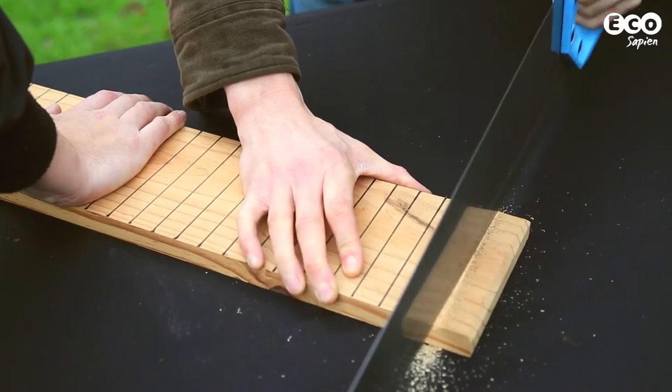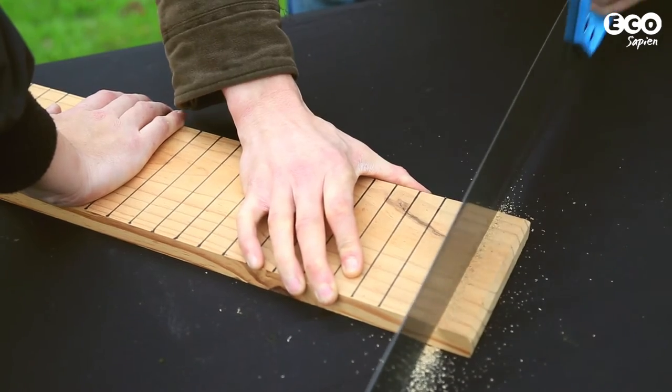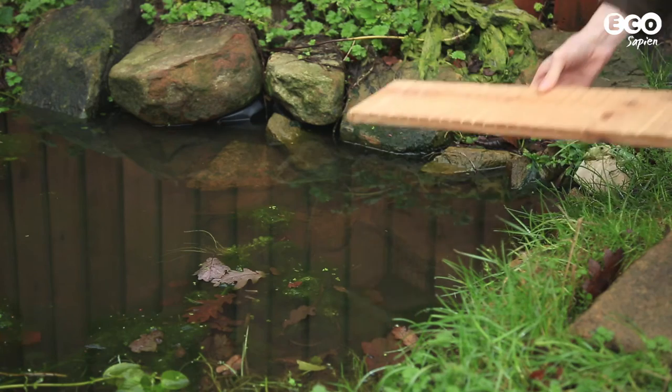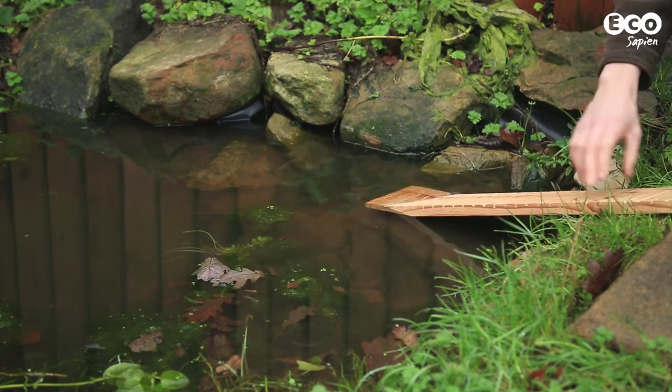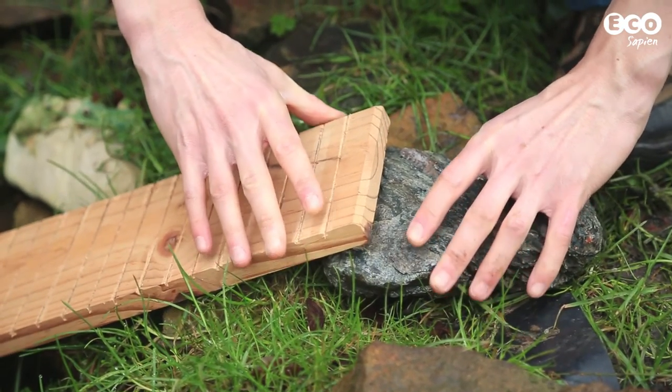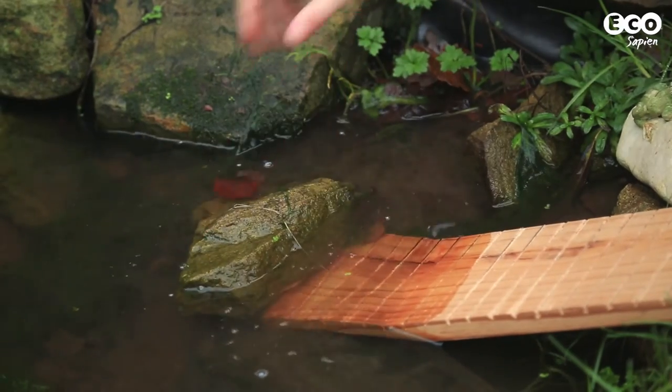Next, use the saw to cut lines but only to a depth of a couple of millimetres. Now you're ready to position your ramp. Ideally the ramp should have a gently sloping gradient — about 20 degrees if possible — and you may need to use the stones or bricks to help you get the right angle.